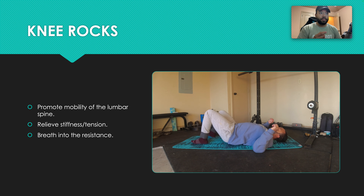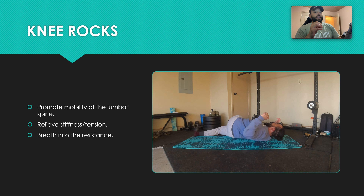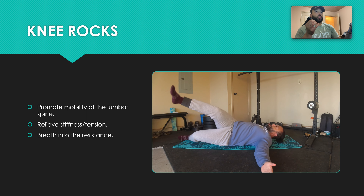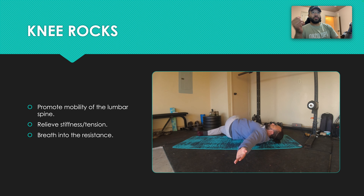A progression to this: you can extend one of the legs. So the knee is extended and we're just going to rotate. One thing — you want to try your best to keep your shoulders flat on the ground. You let the weight of the leg really rotate that lumbar spine, and same thing, breathe into that resistance. If one side feels stiffer, let that leg sit there a little bit longer, take some deep breaths, and allow that tension to alleviate itself.